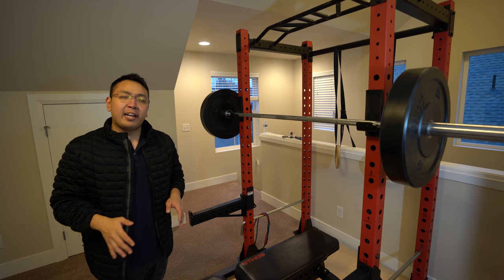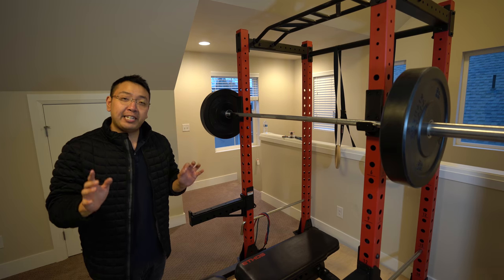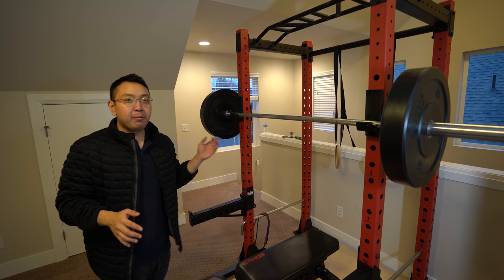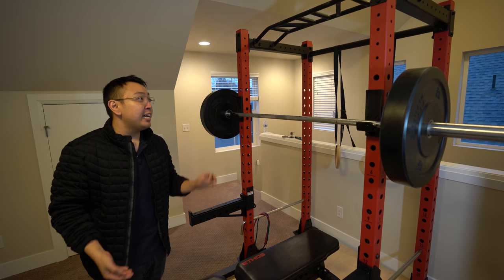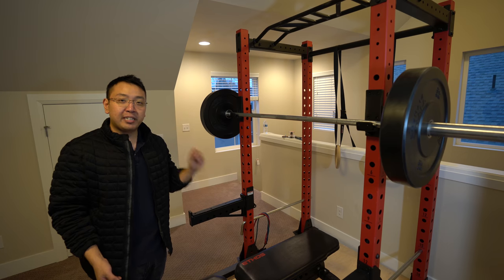Hey YouTube, this is Peter with Stuff Addict. Have you ever wanted to build your own home gym? The first piece you usually get for your gym is a power rack because it is so versatile — it lets you do many compound movements with barbells. Today I'm going to take a look at the one I purchased for my home gym: the Ethos power rack and Ethos adjustable bench from Dick's Sporting Goods.